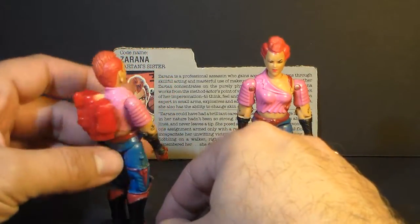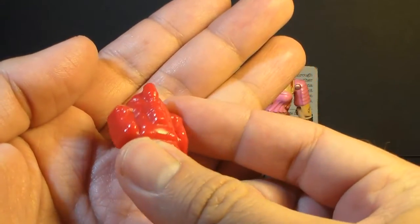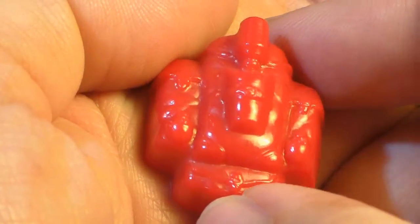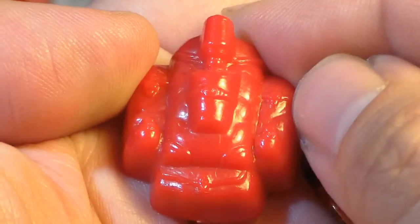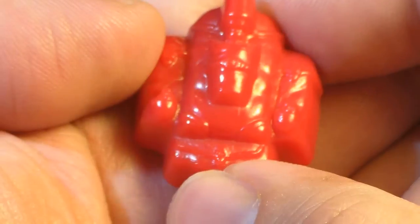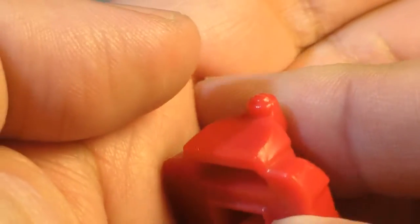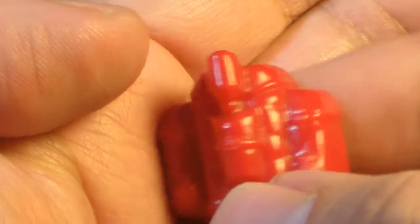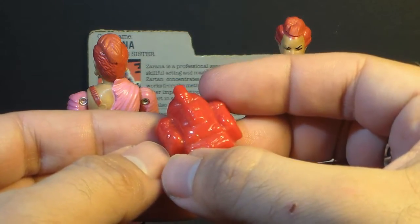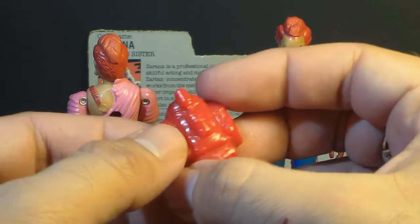Zerana came with one other accessory: her red backpack. Her very red backpack — it's really hard to mistake this for anyone else's. It does have some sculpted detail, though it may be hard to see because it is all red. It has some pouches with flaps and buckles, and a pair of grenades, both also red. There's another pouch and this cylindrical thing — maybe a scope of some kind. I honestly don't think she needs this backpack. I kind of think they threw it in so we wouldn't think we were getting shorted on accessories.